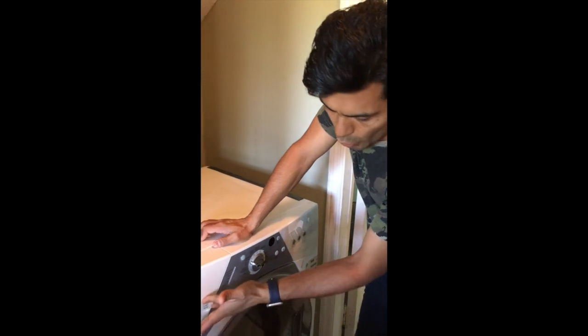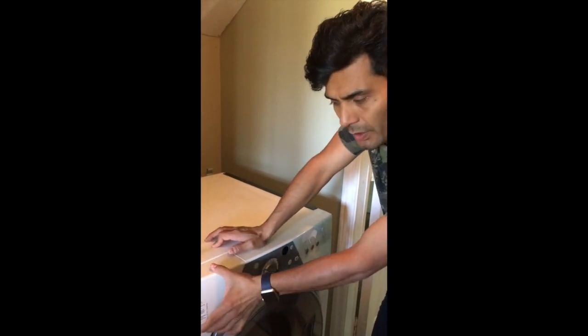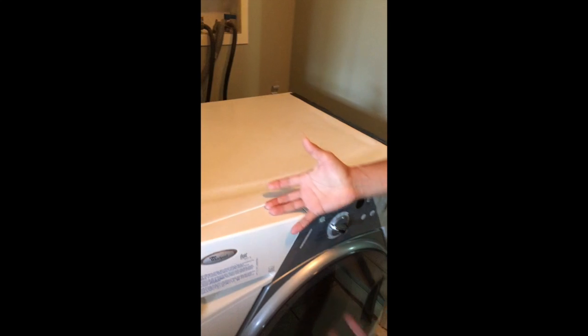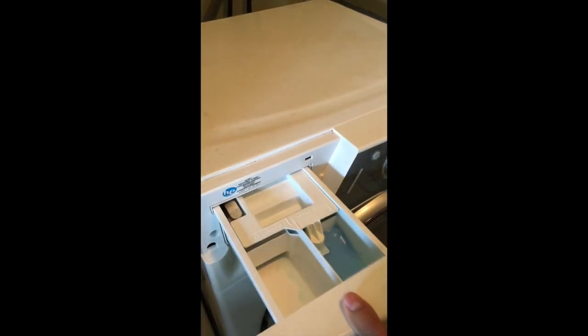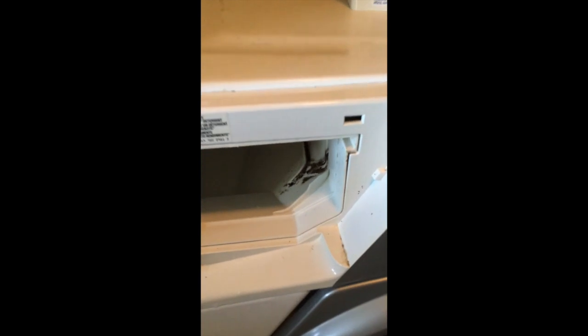First we're going to go ahead and remove the detergent dispenser. Let me show you how to do that so you can see how water can overflow here. I'm going to go ahead and start the machine real quick, and you'll begin to see how water falls down through the hull right there and starts to overflow. So there you have it — that's the problem.